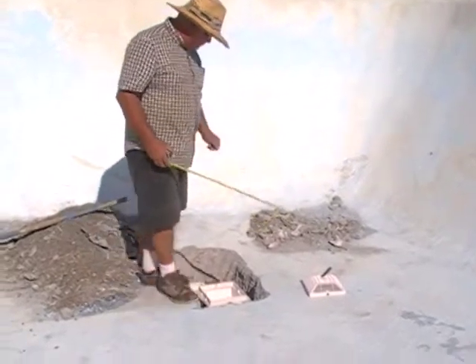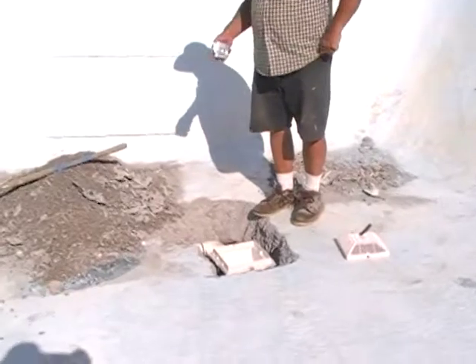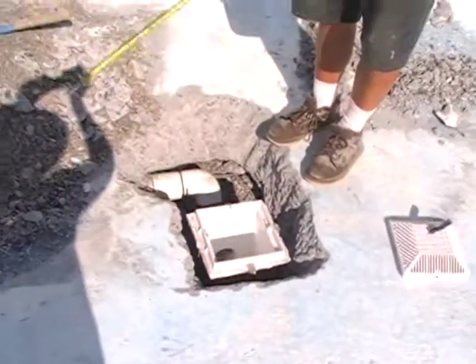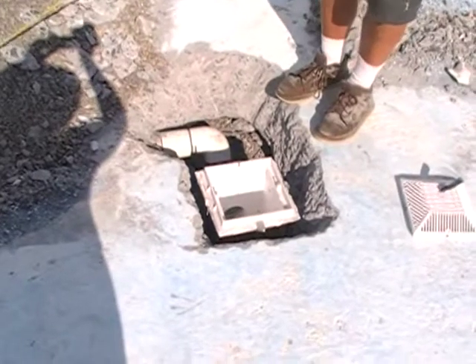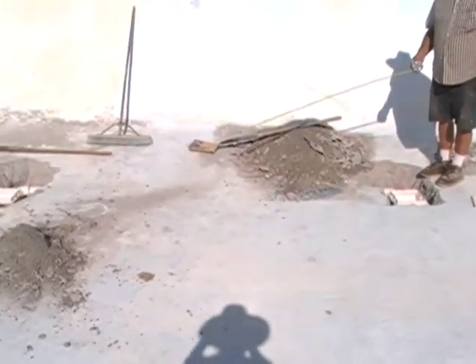I do want to point out a couple other things. We have three-inch plumbing on both sides. And before we did this, we took our tape measure and found that the tee is actually in the center of this. Since this pool is over three decades old, we wanted to make sure that that tee was in the center between these two main drain pots — and it is.